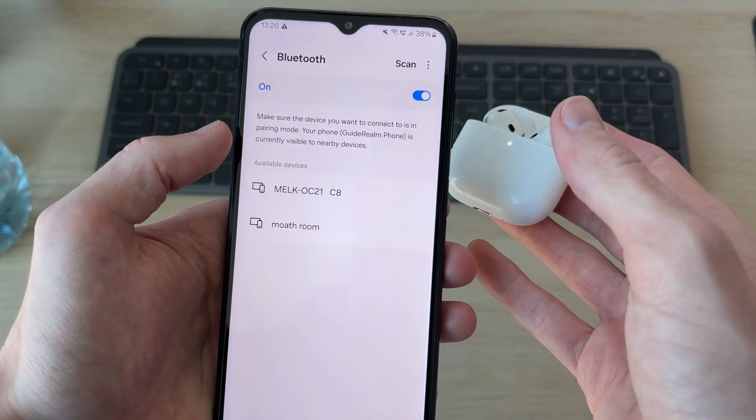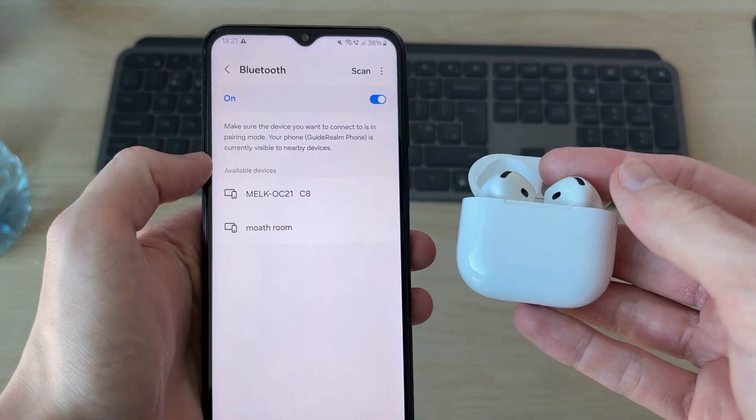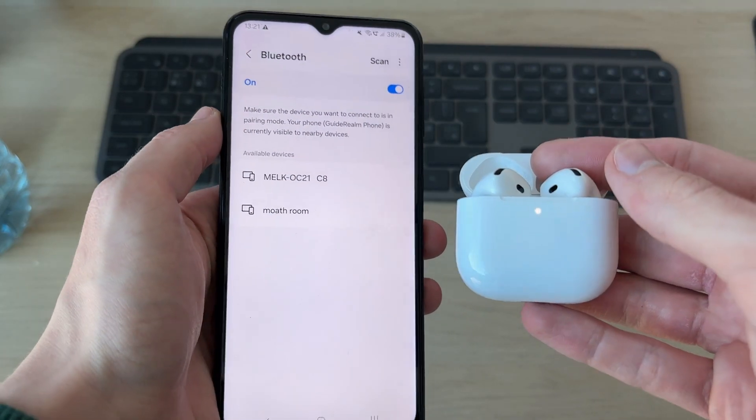On your device, the AirPods should then appear. You may need to press Scan in the top right if they aren't showing up. If they still won't connect, we can try doing a reset.